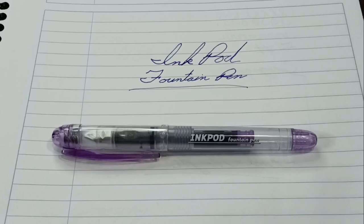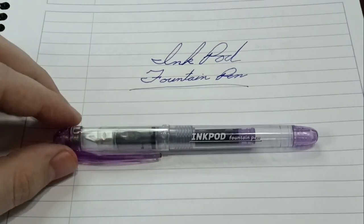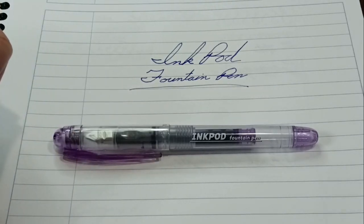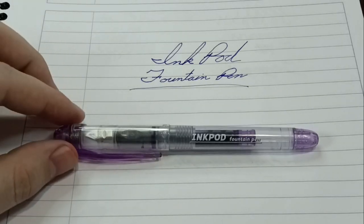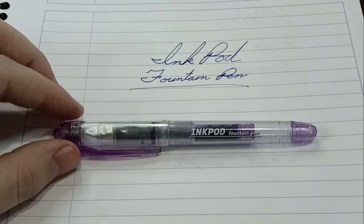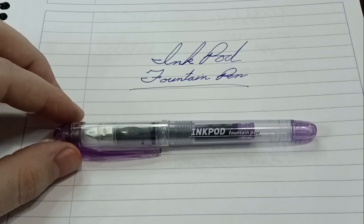Hello and welcome back to another Fountain Pen Friday. I'm Imporsiter and today we're looking at this ink pod. This was a gift — I received it from one of my students. She picked it up while she was in Korea and honestly you can't even get this here. I've looked on our online shopping sites, I've looked on Amazon, AliExpress — I can't find this pen anywhere. So it'll be interesting to share my experiences with you. Let's get started.